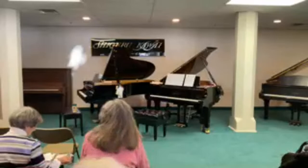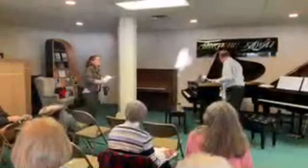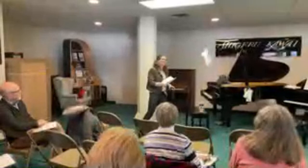Sarah thanks the presenter, noting that even though he said this is the last time, she would love a part three. He responds that it gives him hope he will actually teach his students to do these things.